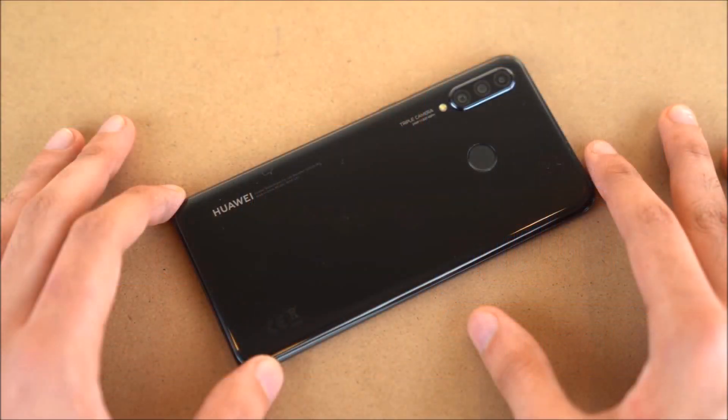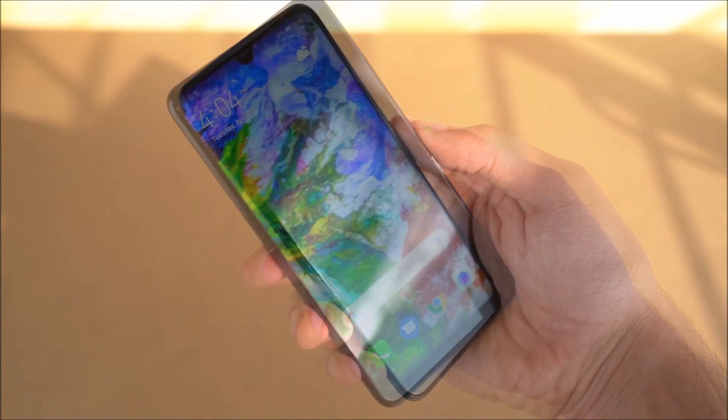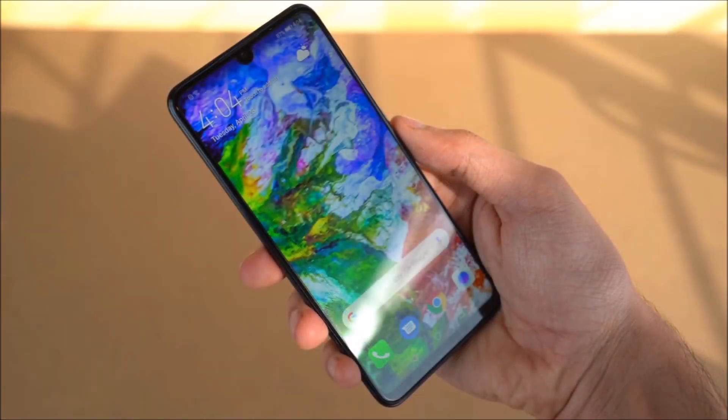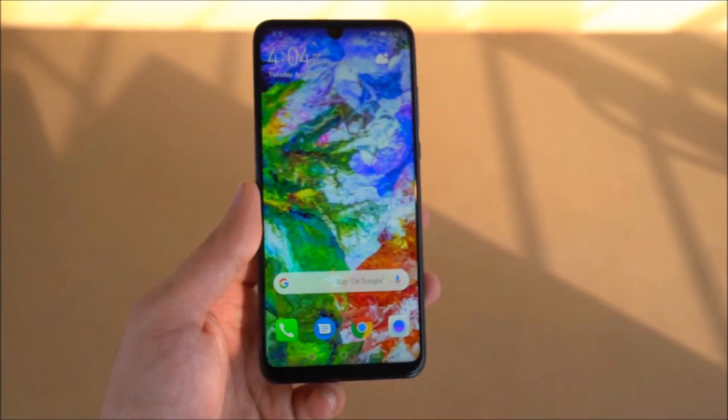Here is the design of the phone. There is a curved screen with an almost bezel-less display. Here is the camera placement on the phone.